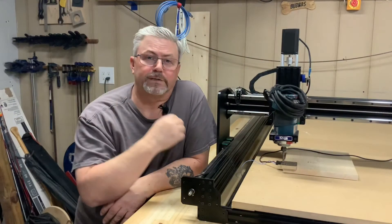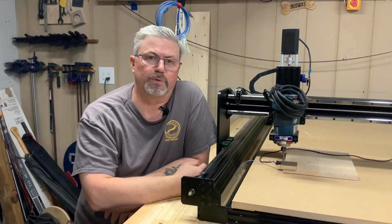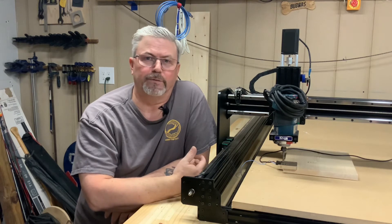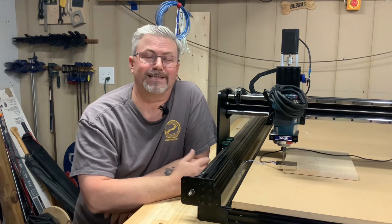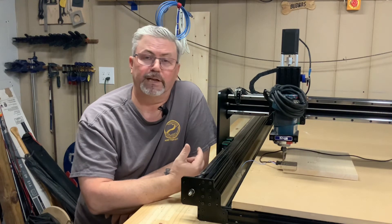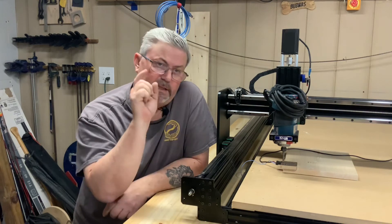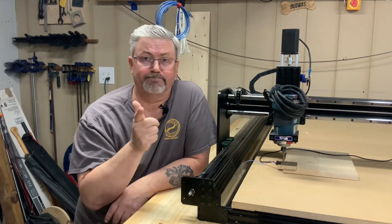Alright folks, that's it! Now we have the plugs installed on both our motor and our limit switch wires. We're ready to move on to the next part, which is assembling the power supply unit — that will be video number 11. As always, if you like my content please click like and subscribe, and we'll see you on the next one.